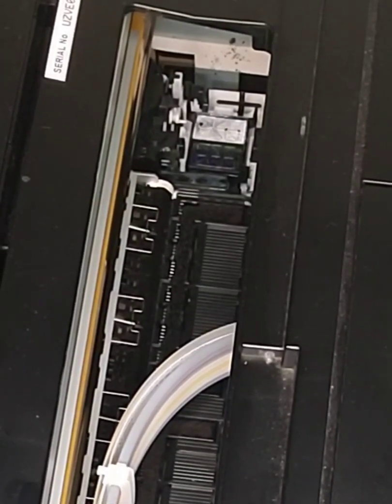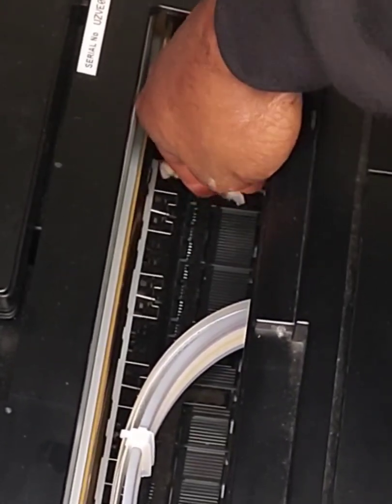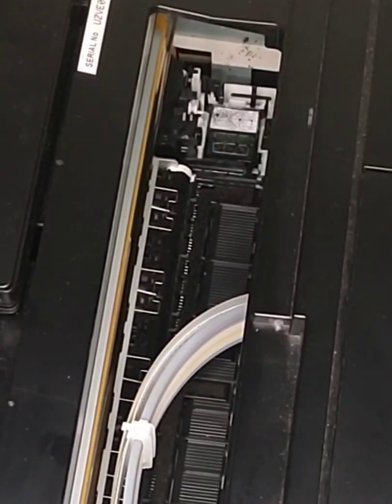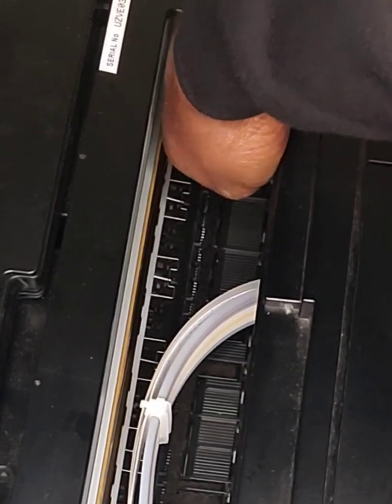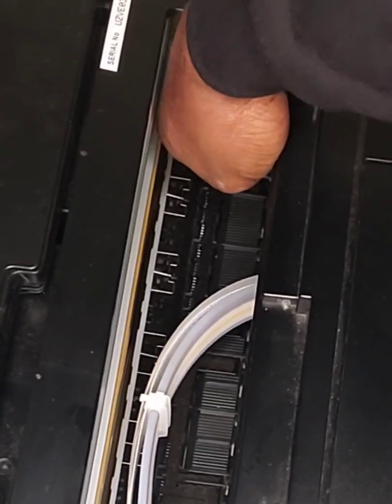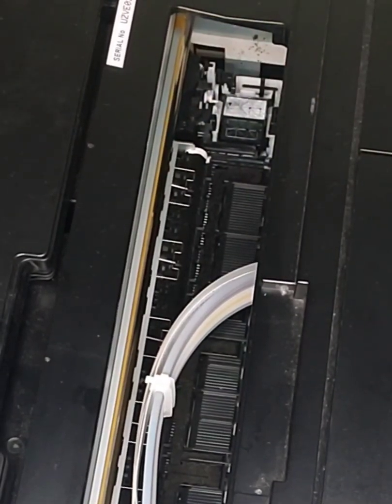Some people use a Q-tip or a swab; I use a paper towel. Just wipe the wiper blade down — wipe it down repeatedly. You don't have to get it super clean, but make sure you get the bulk of the ink off. Look at that — much better.